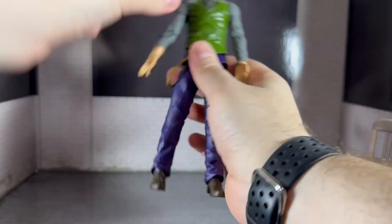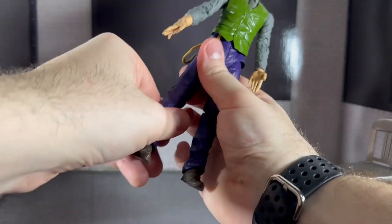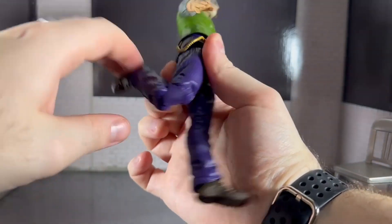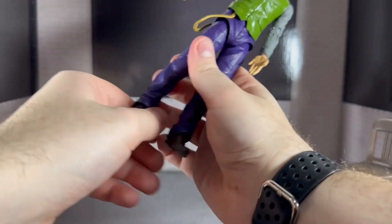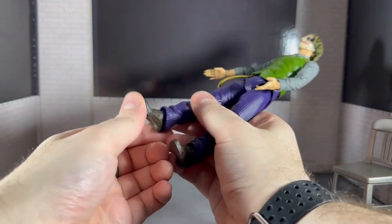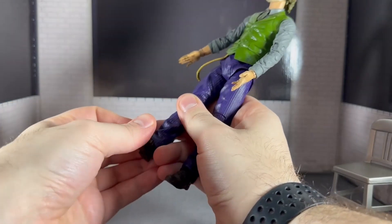Like most of them, they're soft in the middle so you can bend them quite a bit. He's got double-jointed knees which are quite thick, so you get that weird joint look, and they're very clicky as well. His feet go back that far and forward that far, and he has a toe hinge as well.